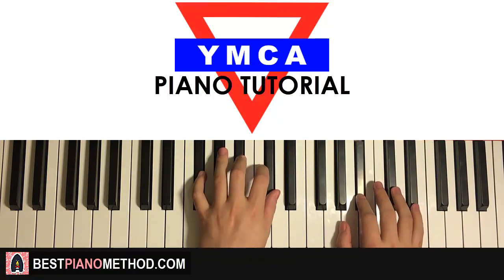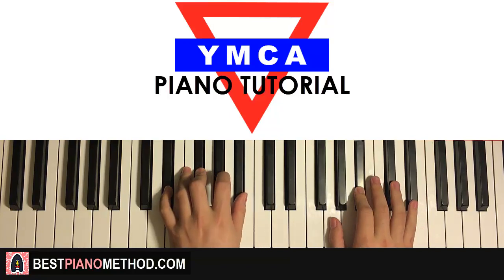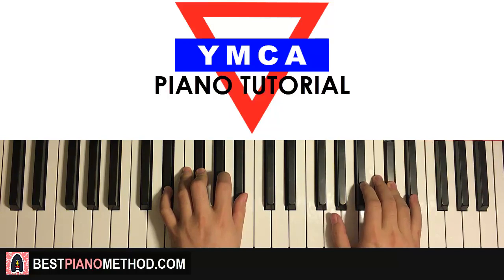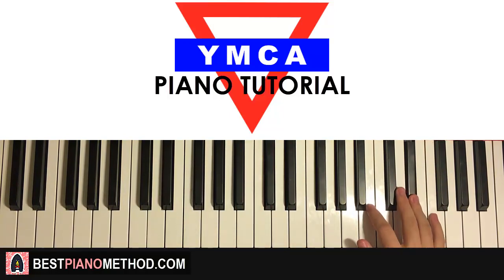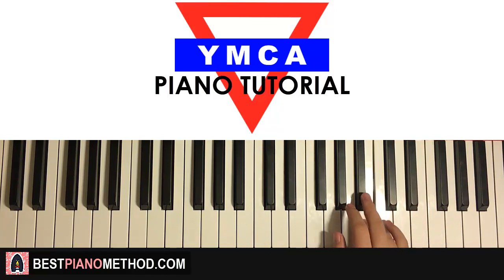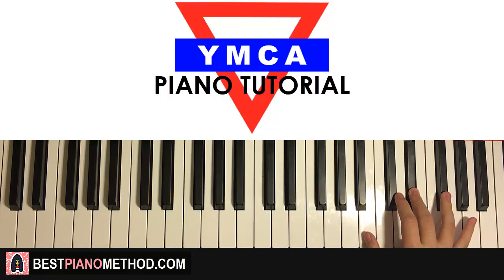Back to back, the two parts we've learned so far — let's play like this, check it out. Moving on to the third part: right hand continues, it goes D-sharp, B, B, A-sharp, G-sharp, A-sharp, B, D-sharp, up to F-sharp, D-sharp — and that's the right hand for this third part.